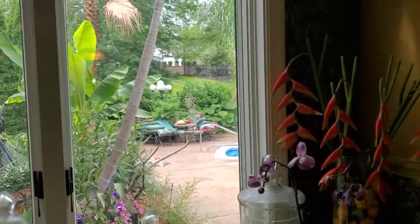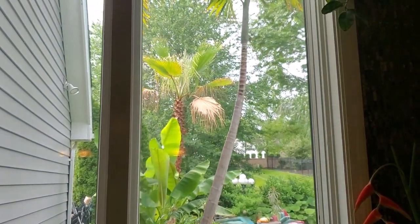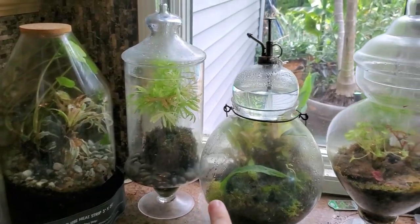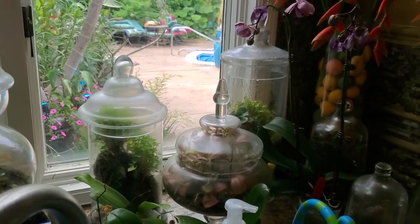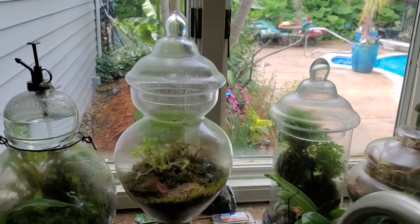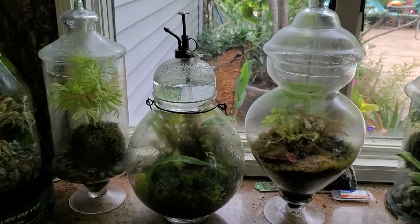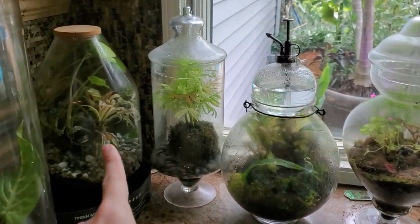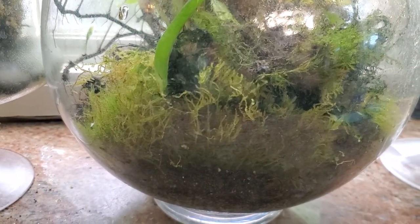Hey, what's up garden friends, Jeff here! Hope you're doing well — I'm great. During the garden tour I was going to give an update on the terrariums, but then I realized there's not really much to update. I planted a begonia in one, there are some new ferns in the other, and I added some springtails to a few of them.